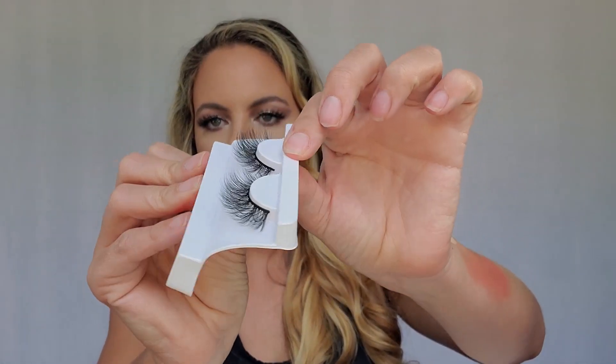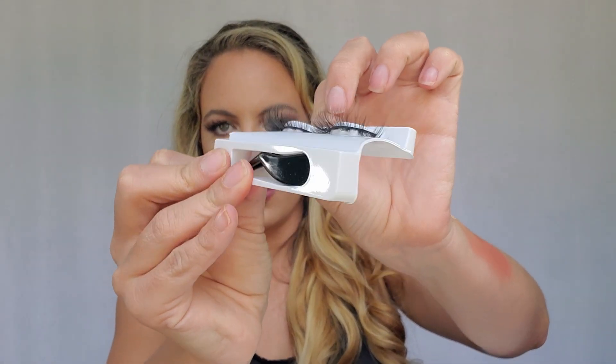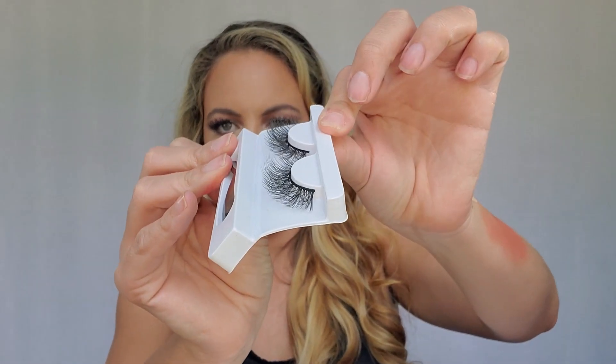Next we got some Faux Mink Lashes. Let's pull them out of the pack — these are going to be awesome. I hope they go on smoothly; they are super soft. I so cannot wait to try these.